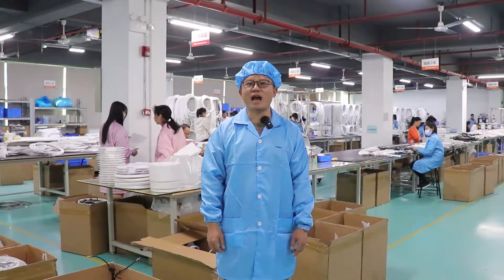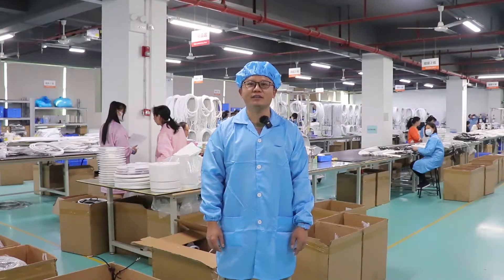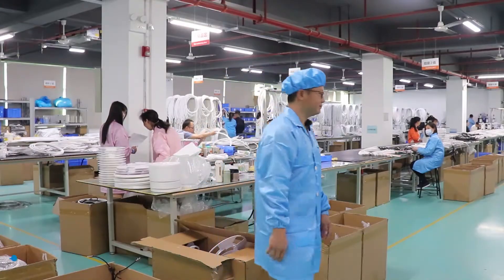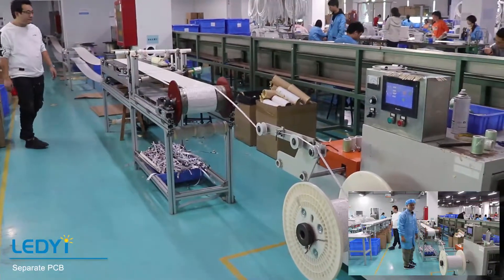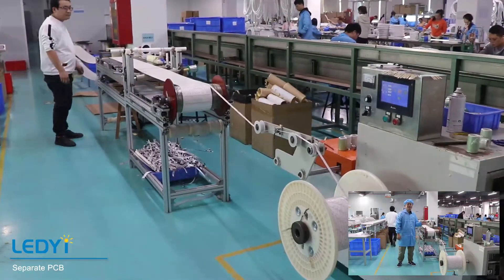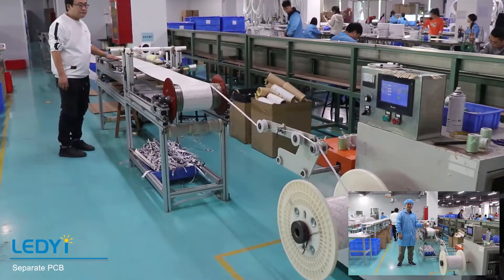Here we come to our production line of Neo Street. Come with me. Firstly, we need to separate the PCB and do testing.